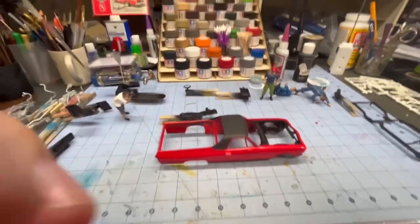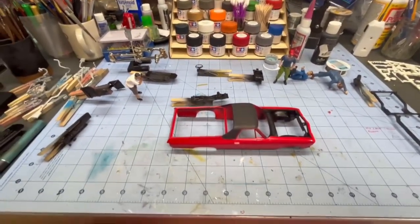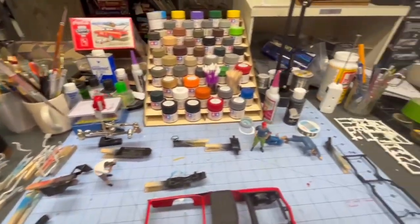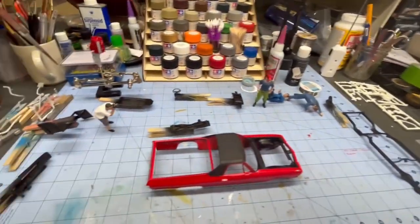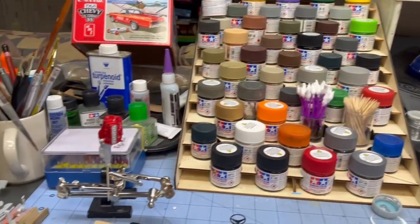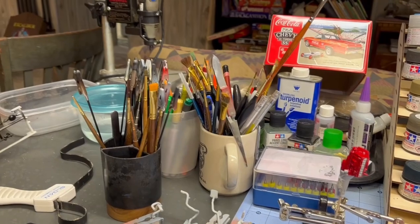Here's my workbench. I got an 18 by 24 cutting mat that I use, and this desk is huge — it's an old steel case typewriter desk that was in the house when I first moved in. I got all my paints right in front of me, my drill bits, all my glues and stuff, all my paint brushes, my drill press over here.